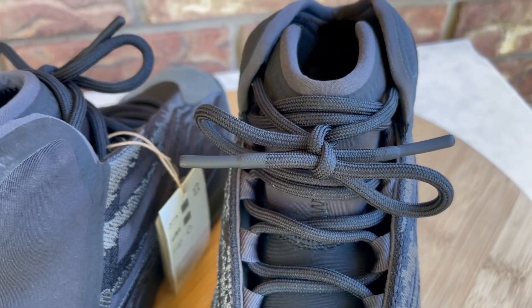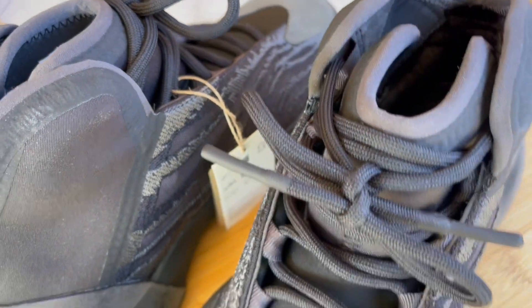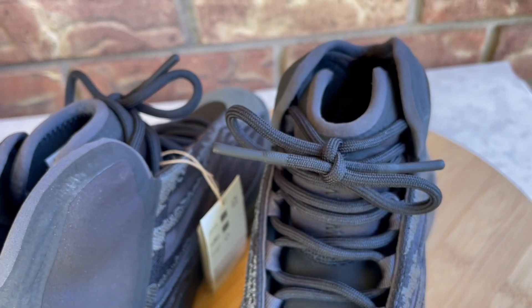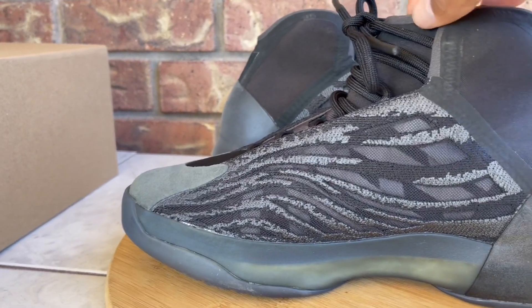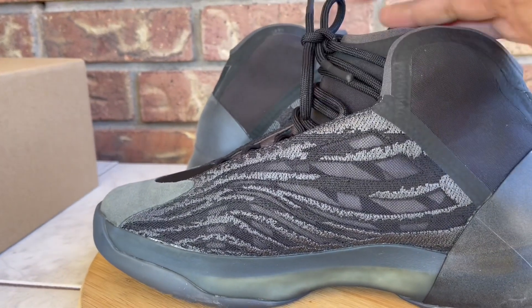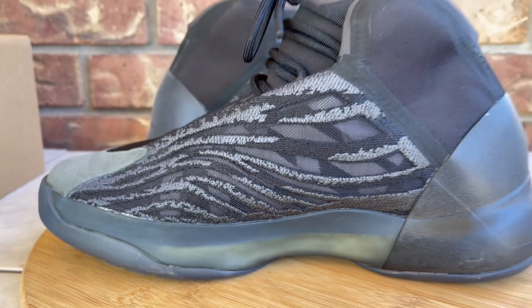Then coming to the side it's like a thick nylon. One thing about the Yeezy Basketball and the Quantum that I don't care too much for — when you lace these all the way up to the top lace hole, the laces sometimes come up above that and hit across your leg. I'll show you that in the on-feet portion. I think they made the tongue a little too short and should have moved the top lace hole down, because if you don't use that lace hole the laces are too long — it's just a pretty weird thing.